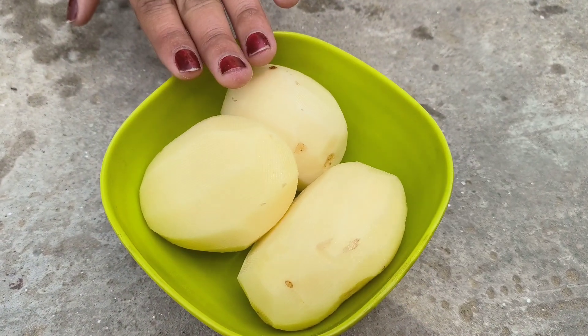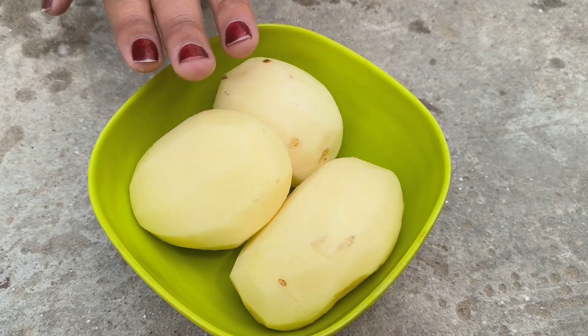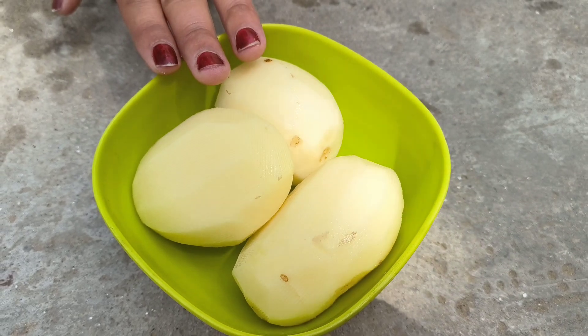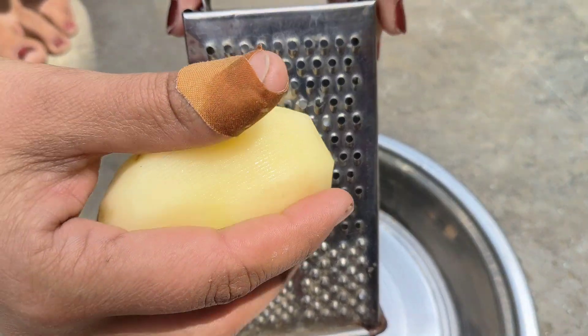We will watch the video for the first part. We have to try some delicious ingredients. If you want to make this recipe, you can make it. If you want to make this recipe, you can try to make it better. Now, let's make this recipe.